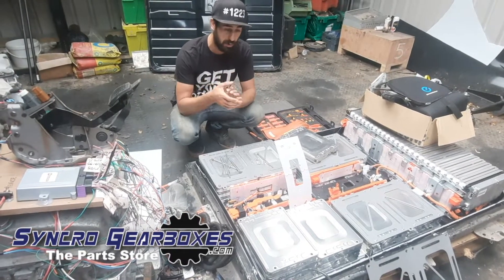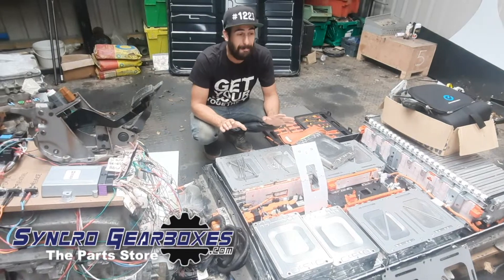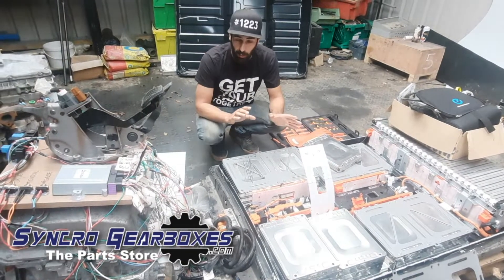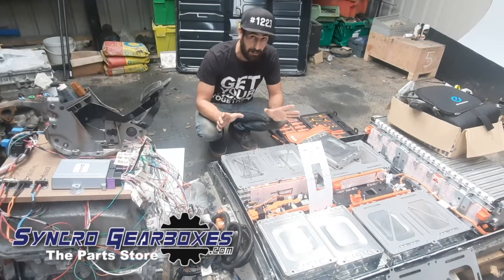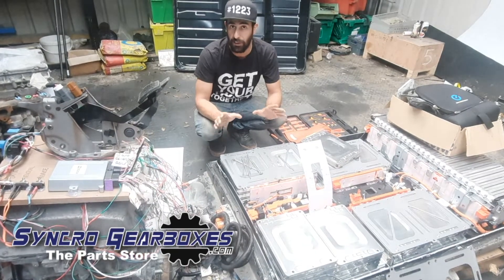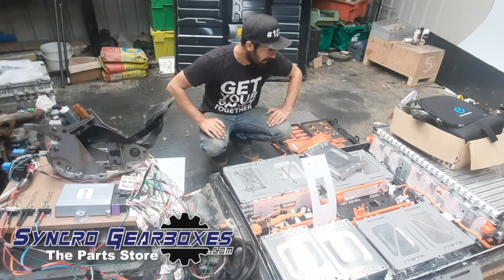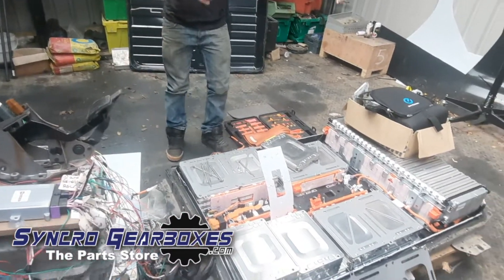I'm not an electric guy — if you know me at all, I'm not an electric guy. So I was a little bit overwhelmed initially coming into this, thinking that the EV stuff was going to be really complex, and it's actually not as bad as you think. I'll explain very quickly.